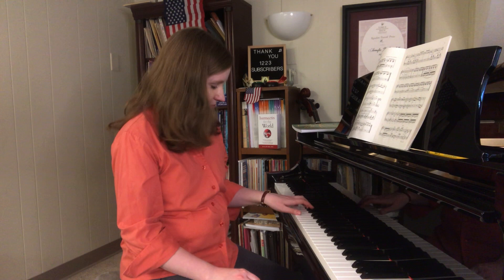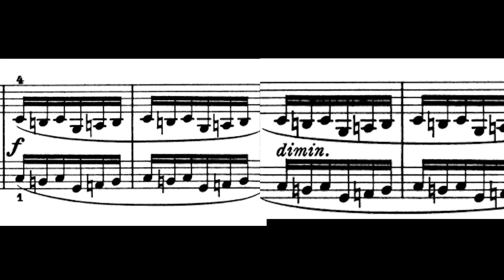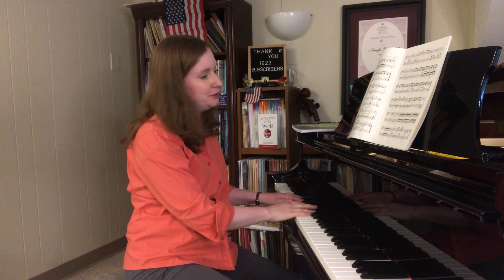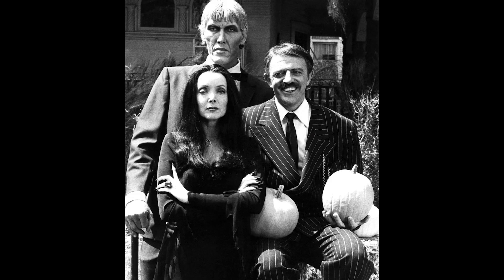Another practice spot is at the end when both hands are playing in parallel — measure 71. This can be a little tricky; sometimes the right hand gets ahead of the left hand and vice versa. I'm a big fan of dotted rhythm practice for this. Another way to practice is to do one measure plus the first note of the next measure.